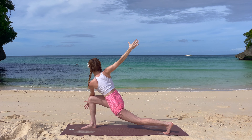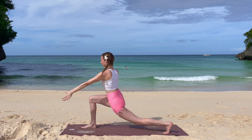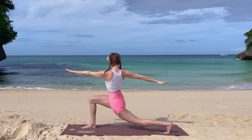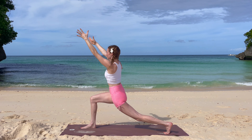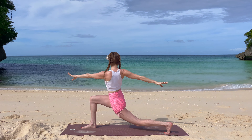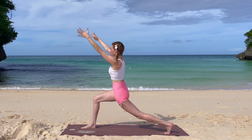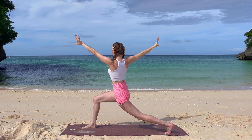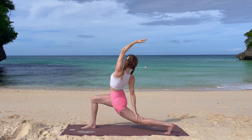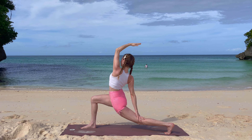With your next inhale, slowly come up into your twist, arms parallel to the ground, exhale, go a little bit deeper. Inhale, look to the front, arms are coming up, exhale, lower down into your twist. Two more times — exhale twist, inhale to the front, exhale lower down — last time inhale, and exhale down, this time stay here. Inhale, your left hand is reaching to the sky, a bit forward, and exhale, lean back into your peaceful warrior. Keep the balance, gaze at one point. One more deep breath here.